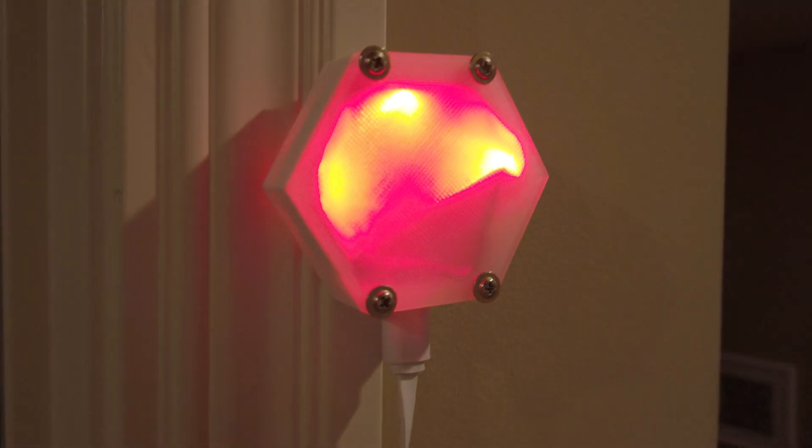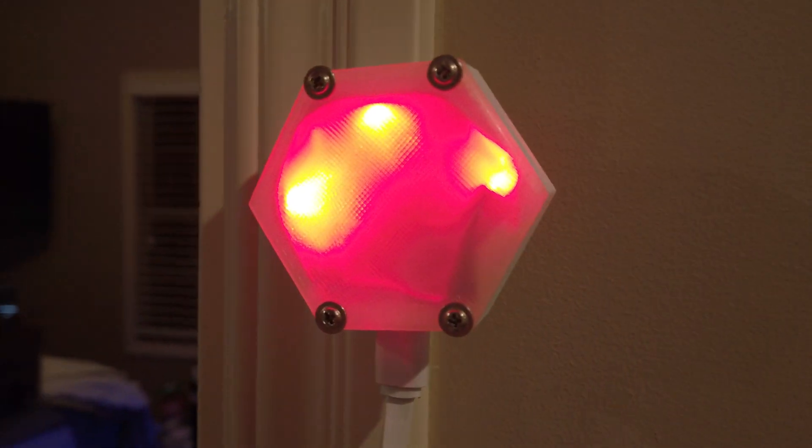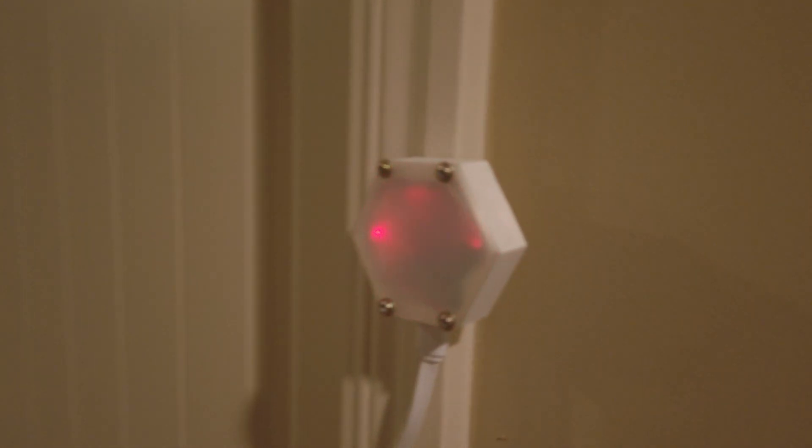Hey everyone, it's Ryan with The Smart House, and on today's episode we're going to be making one of these. Now you may be asking yourself, what is this? This is a do-it-yourself busy light, notification light, or alerting light. I use mine on my office door to let my family know when I'm available or if I'm in a meeting or a phone call while I'm working from home.